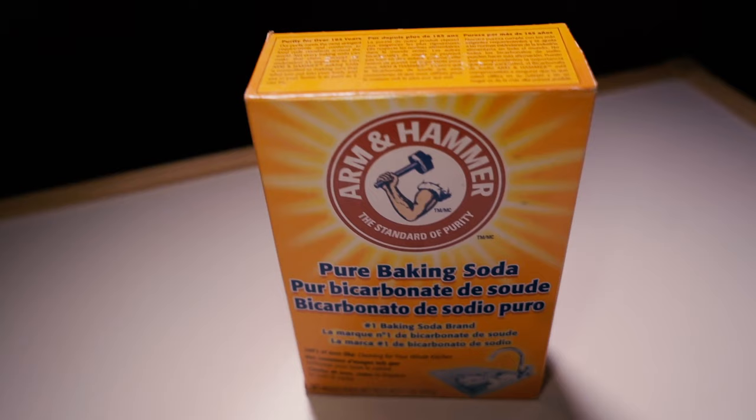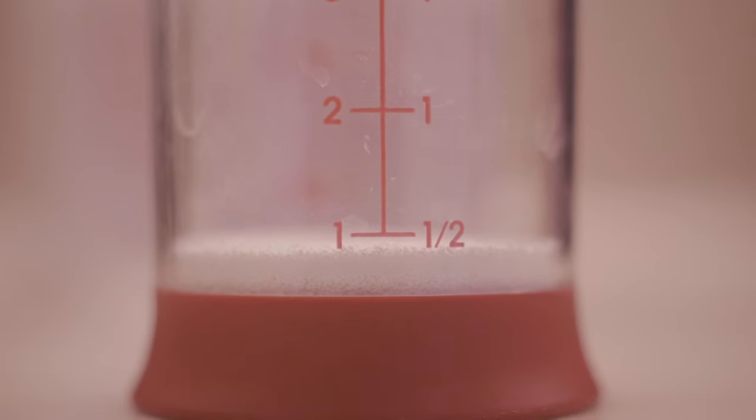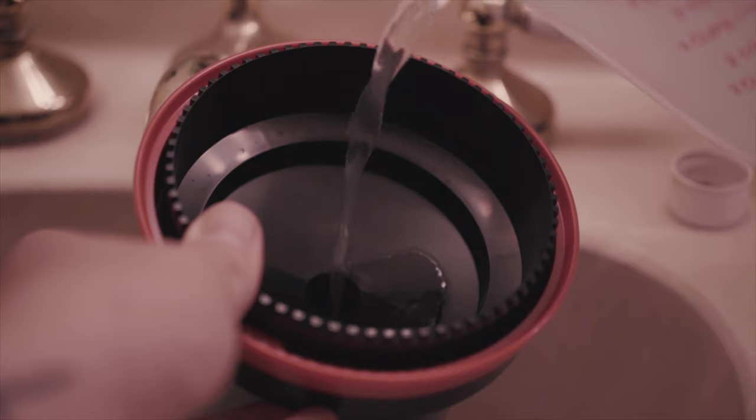Starting the process for both of these developing tanks are the same. You'll want to either get pure washing soda or pure baking soda — then you can make a cake afterwards. I've used both and to me they both work the same. Both developing methods start the same by measuring out half ounce of baking soda or washing soda and adding that to your pre-bath. Stir it up, then go ahead and add that pre-wash to your film.